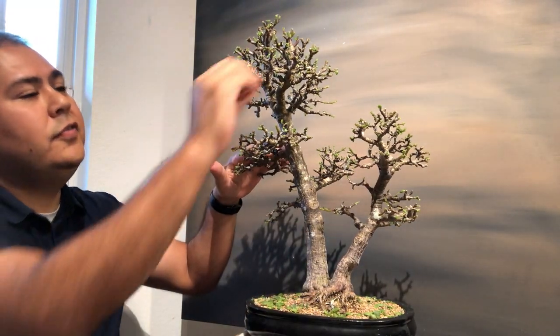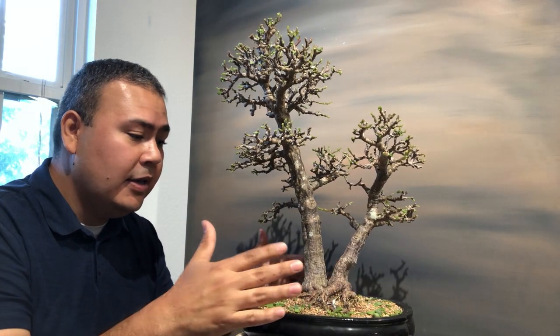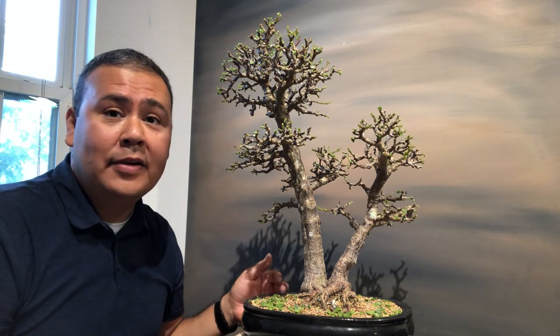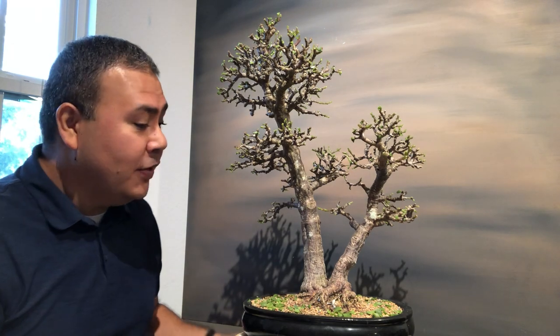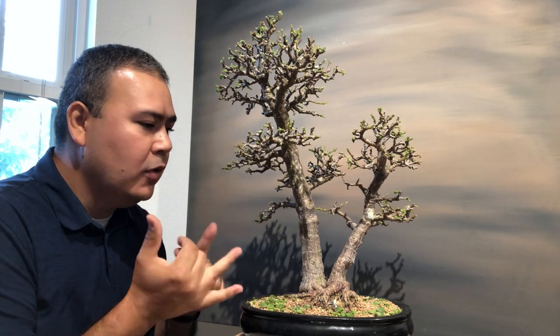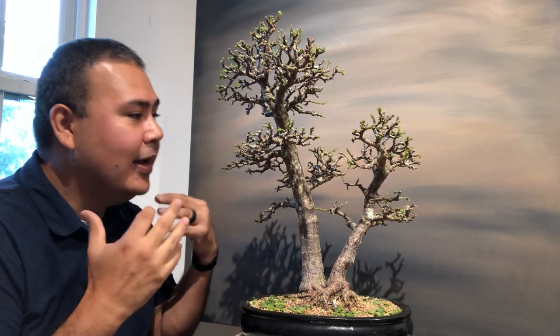I also forgot to mention: when is the best time of year to defoliate? The best time is either the springtime, early summer, or midsummer. I wouldn't go further past that because the tree needs time to recover. I keep saying 'for me' because a lot of what I learned I had to figure out myself — there was a lot of wrong information online when I first started.